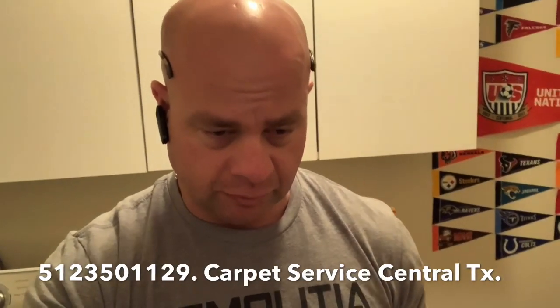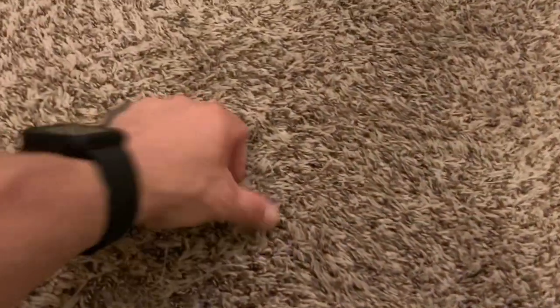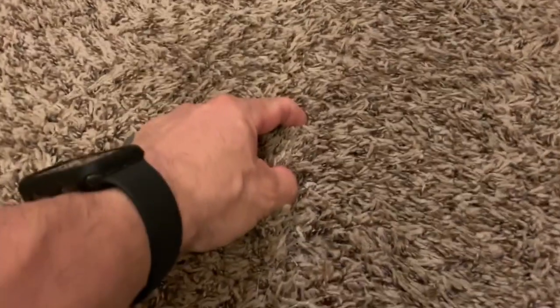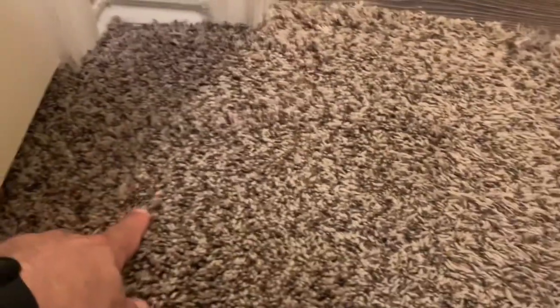I've got the carpet all laid out that I'm going to use. I generally start the video after I've made the cut, but today I'll show it before I make any cuts. That's the piece I'm going to use right there — it'll match just about perfect. The issue goes back to about here, so I'm going to cut back beyond that a little bit, probably to about here. I know where I'm going to end it on one side, just not sure about the other side yet.